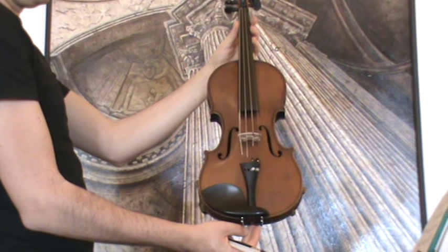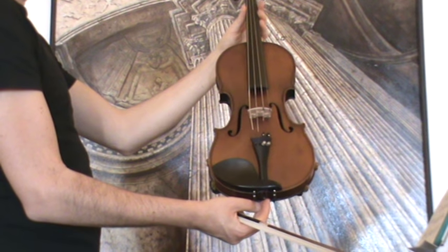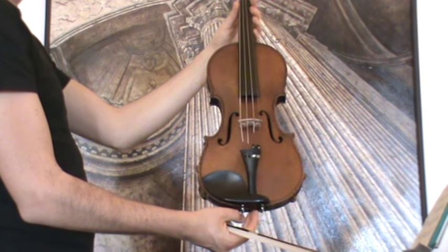Rare old German master violin by Ernst Martin, around 1900-1910. It is a Stradivarius copy.